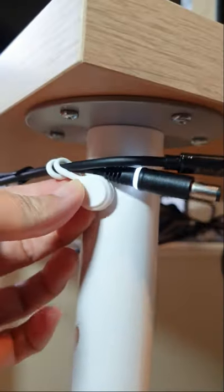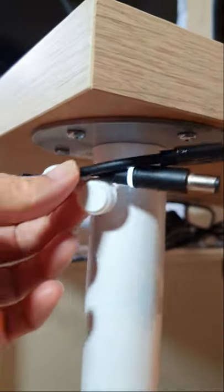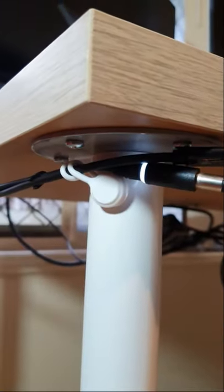By the way, I'm not the seller of this magnetic cable tie. I found this cable tie really useful, so I just thought of sharing with everyone.